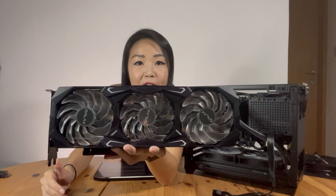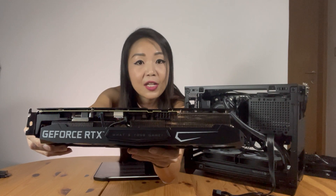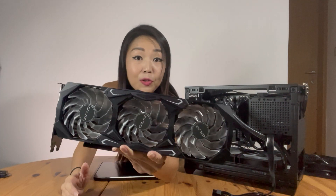For graphics card installation, you have the option of a horizontal mount supporting up to three-slot cards with a maximum length of 330mm and 156mm in width, or a vertical mount using the included PCIe GPU riser cable for two-slot GPUs. In today's build I'm using the Galax GeForce RTX 3070 SG, which looks very similar to its bigger brother the RTX 3080 that I use in my main gaming PC.